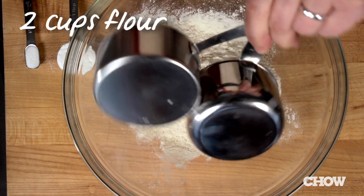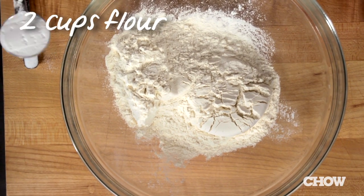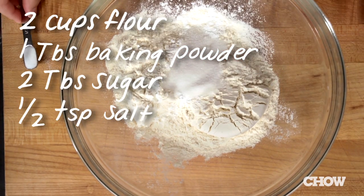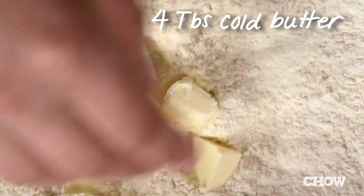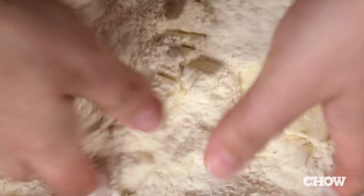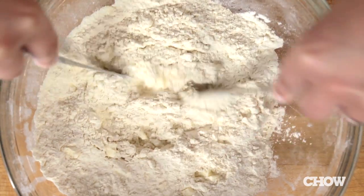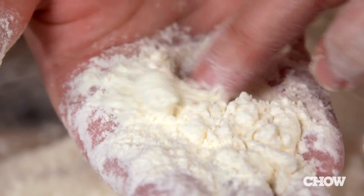To get started on the shortcakes, grab a bowl and whisk together two cups of flour, one tablespoon baking powder, two tablespoons of sugar, and a half teaspoon of fine salt. Add four tablespoons of cold butter cut into small pieces into the dry ingredients and toss them around until they're coated. Working quickly using two knives or a pastry blender, cut them into the flour until they're about pea-sized.